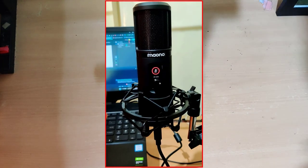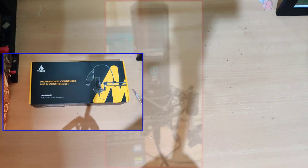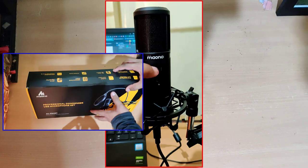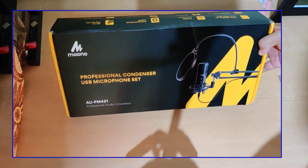Hello viewers, welcome back. In this video I am going to do a very short unboxing and review of a mic which I have purchased recently. As content creators we need good quality mics, and I am always on the lookout for microphones and gear that could improve the quality of my content. In search of that, I found this budget-friendly mic by Maono — the PM421. So let's see what this mic is all about.